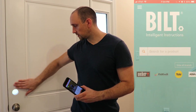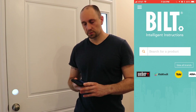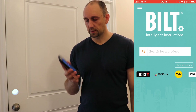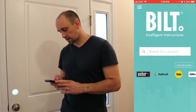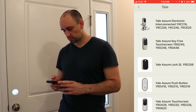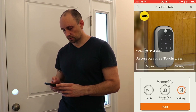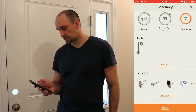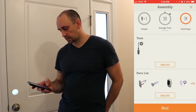We are about to install the new deadbolt here, and the instructions recommend getting an app called Built. It has interactive instructions, much better than reading paper. When you first get into the app, you choose your product at the bottom and select your actual product. You can register and check your warranty. It shows the tools, average time it will take, and all the parts you'll need. So let's hit next.